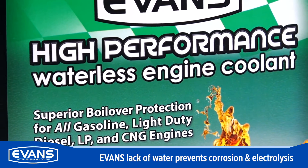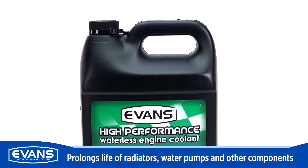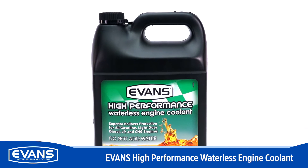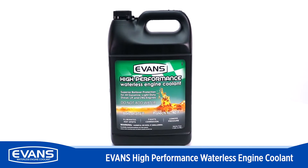Evans helps prolong the life of radiators, water pumps, and all other internal cooling system components. Whether enhancing performance or preserving a classic car, Evans is the choice of racers, collectors, and car museums for long-term protection.